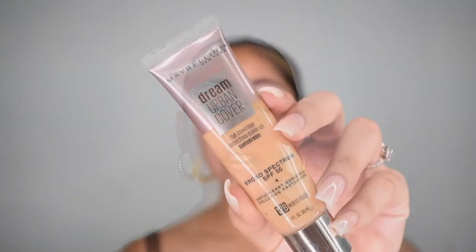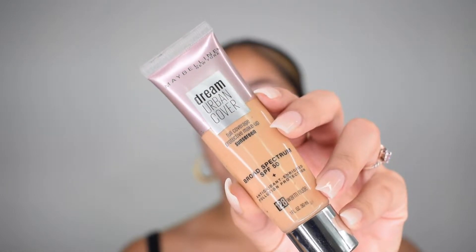I'm actually going to start off with my foundation. I'm not going to do anything too heavy — I'm actually trying to enjoy some sun. Since I'm going to the pool after, I don't necessarily want anything too full coverage or too heavy. So today I'm going to use the Dream Urban Cover, which has SPF 50, which is great.